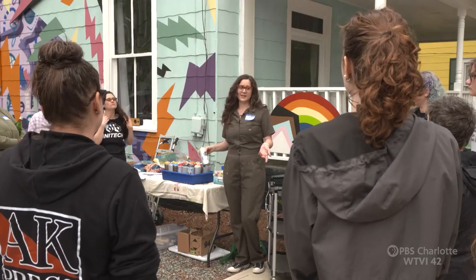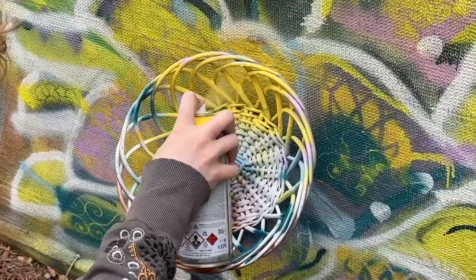This is one of my favorite classes. I love spray paint. I'm Elizabeth Palmisano and I'm a local artist in Charlotte, North Carolina. I do public artwork, community work, workshops. I love art and I love creativity.